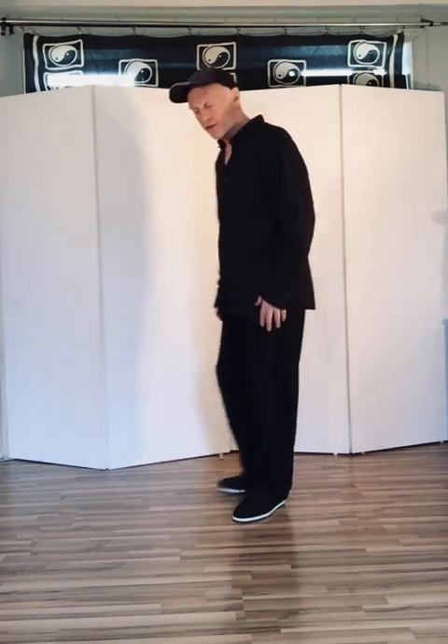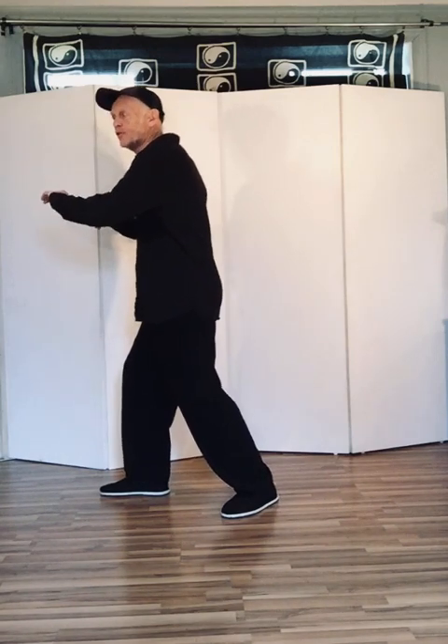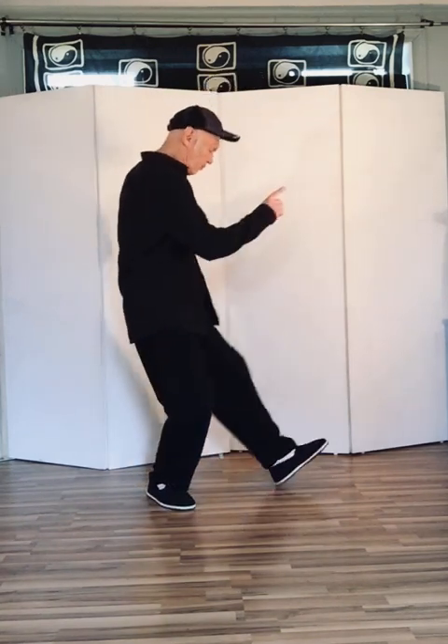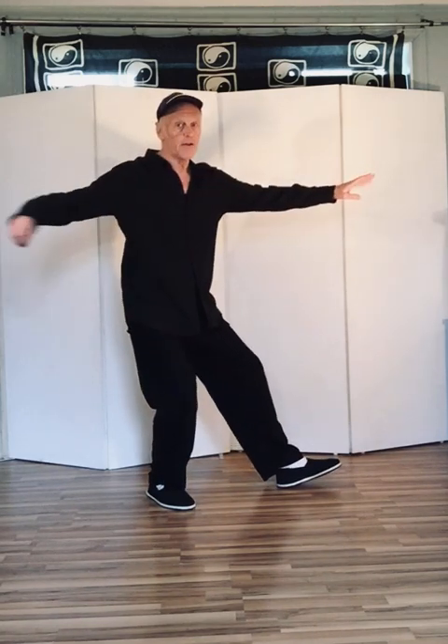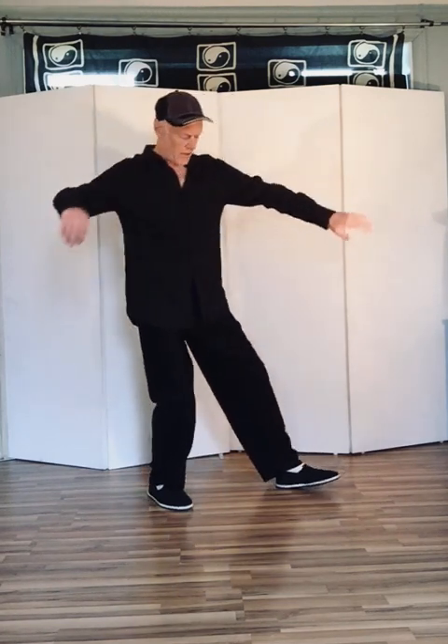Those are the four sides and the four corners with the incremental movement in eighths. For example, if we go from push to single whip: sit square, turn to the other side square — not partway — then single whip. Not like this, but square here, 45 degrees, then straight and square.